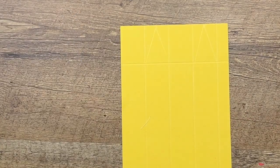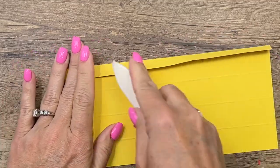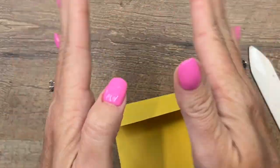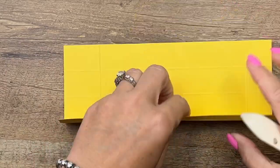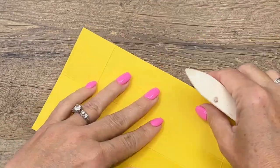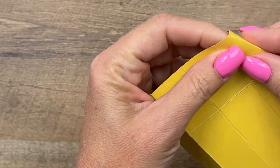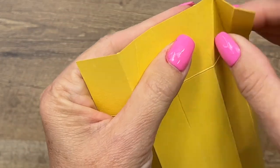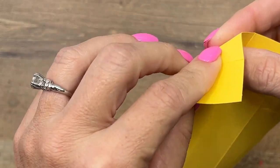Now get your bone folder and really burnish these lines. This one I like to do both ways because we're going to pop it out and the one and a half inch section needs to be pretty pliable. Also at those score lines you made, just take your fingers and pinch those — I like to pinch them both ways. These are going to be the pleats in the side of our box.